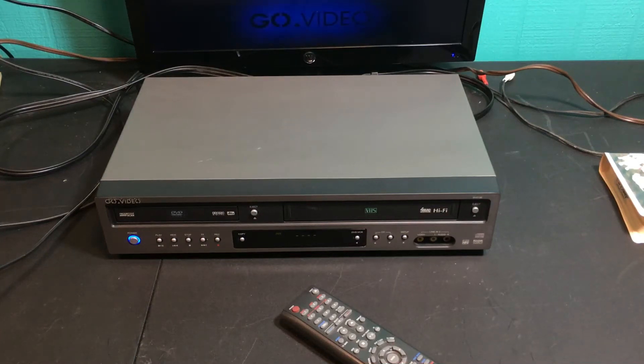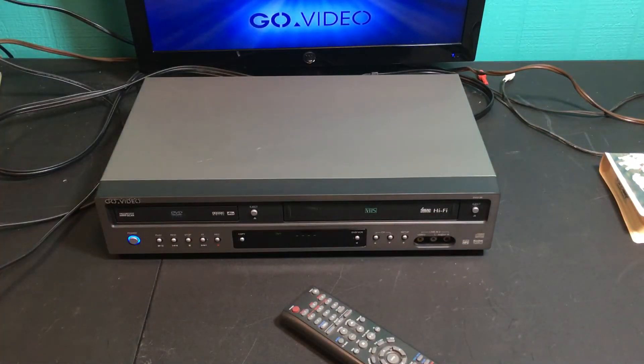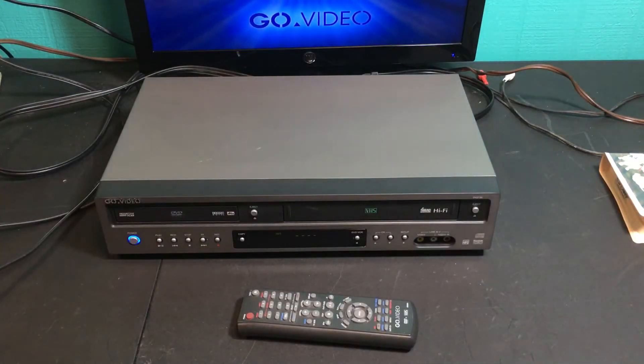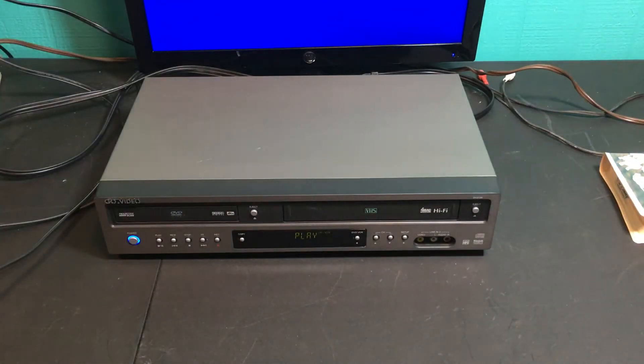We're going to take a look at this Go Video DV-2130 — it's a DVD player slash VCR combo. Let's give it a quick test. It does come with the remote and the unit is in really good shape, no issues. Let's play a VCR tape first — put that in. I think it's set to auto-play.